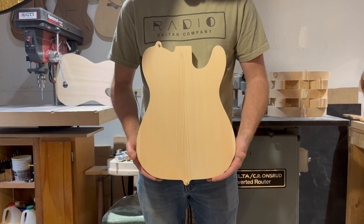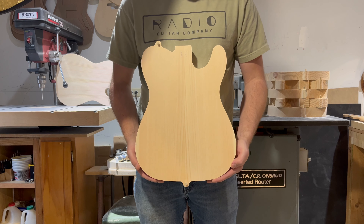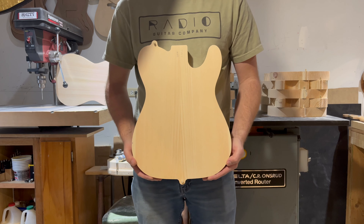Again, this is body 0010. You can find it on RadioGuitarCompany.com and there should be a link there for the sale on the Reverb page.